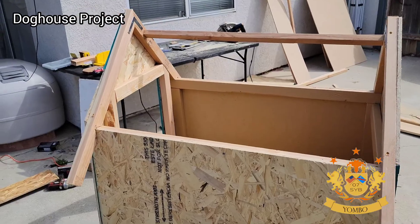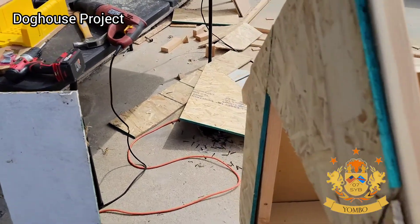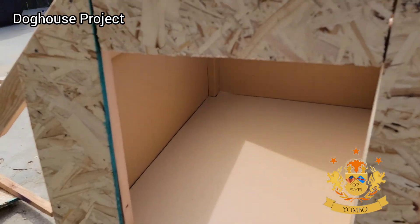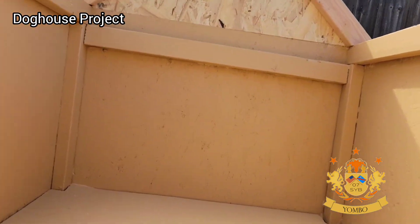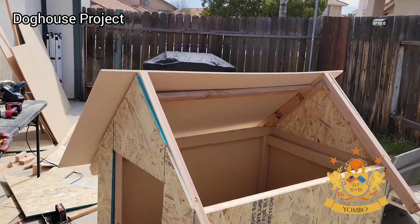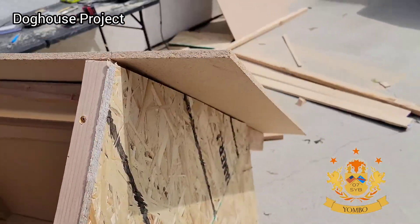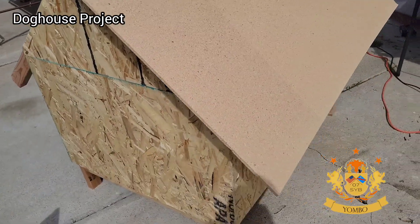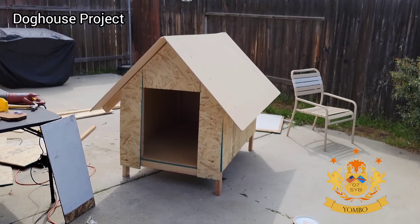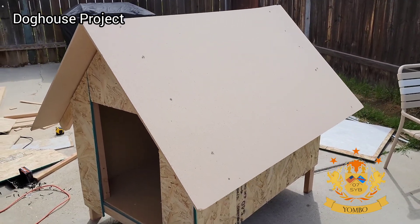I went to Home Depot again. I didn't want to just buy plywood because I wanted to protect the roof. I bought particle board to use as a roof. I painted the inside first because I knew it would be hard to paint once everything is done. I wasn't worried about it getting wet since the top would be protected. Home Depot cut it for me — they did a fantastic job.